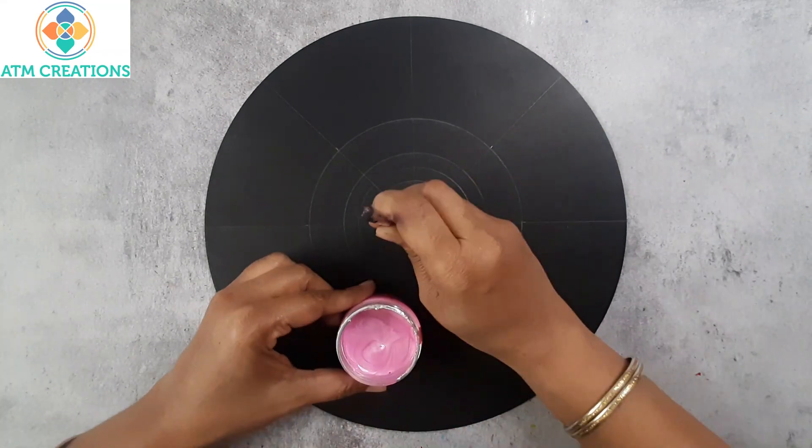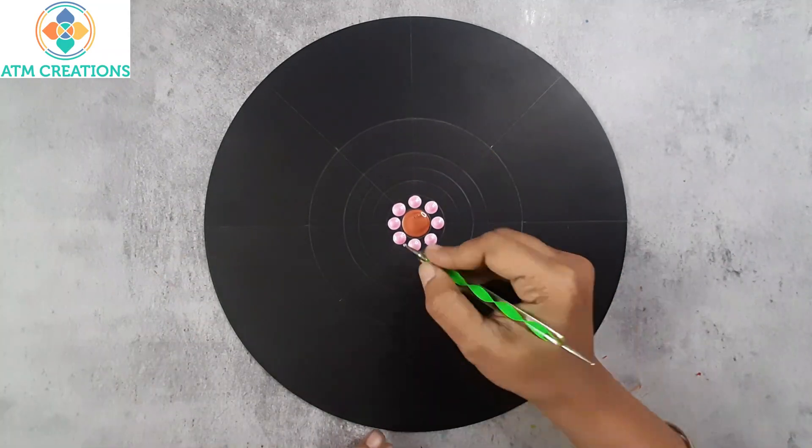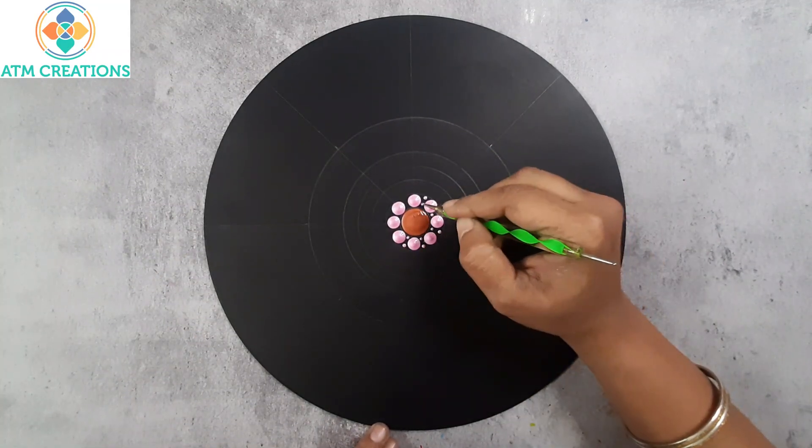I'm going to start dotting in the center with metallic copper. Now I'm going to use metallic pink and keep tiny dots in pink.